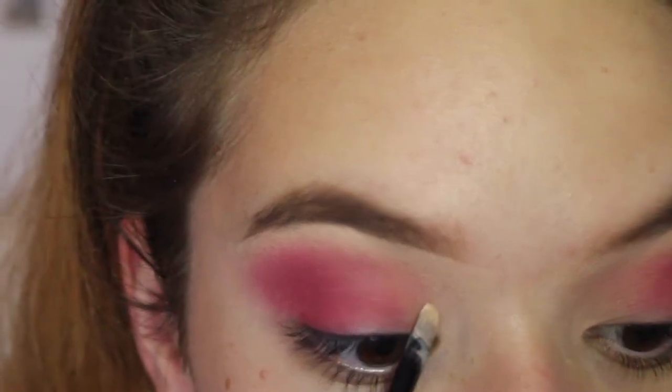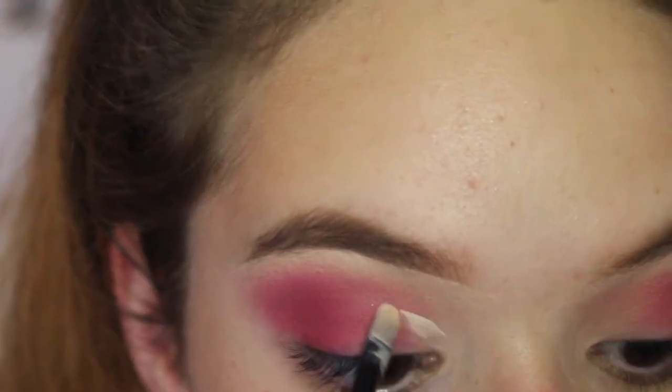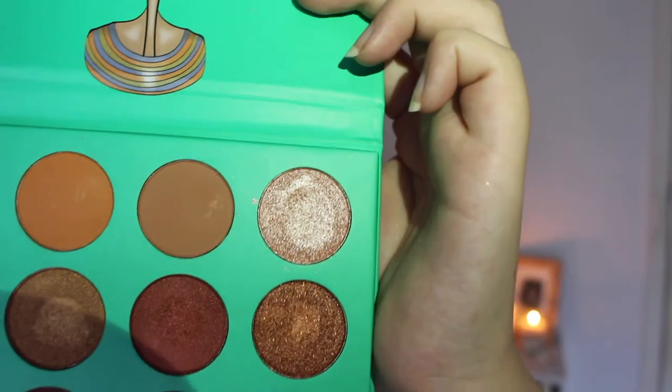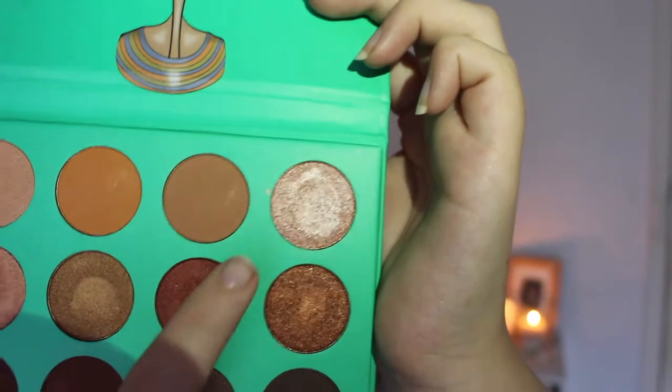That's a bit too much. So next I'm just going to go back in with some of that Dermacol just to cut my crease. For my cut crease I'm going to be going into the Nubian palette and setting my cut crease with this shade right here. I'm doing exactly the same thing as I did in my last video — instead of setting it down and then putting the color over it, I'm just going to go straight in with the color. It's not that glittery but I just feel like it'll help it to stick a lot more.